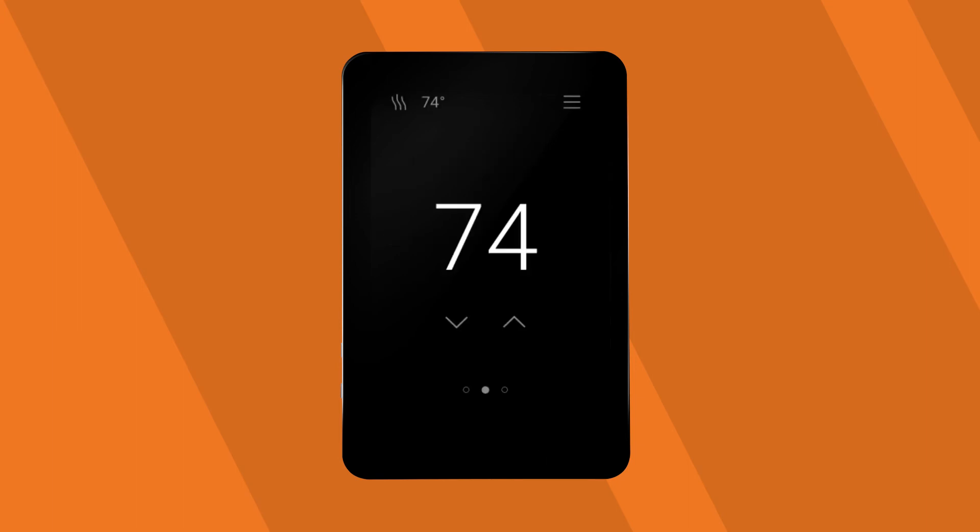On the home page, adjust the set point temperature by tapping the arrows on the screen. Here you can easily set schedules and views.